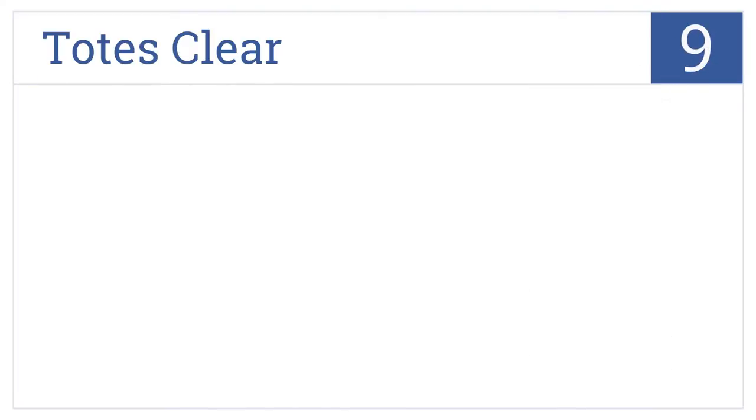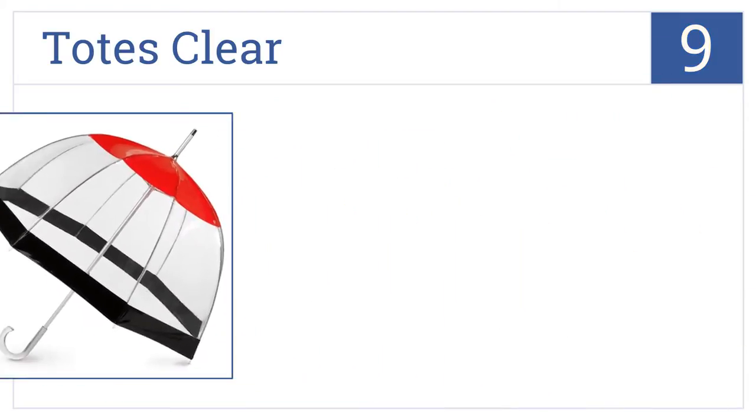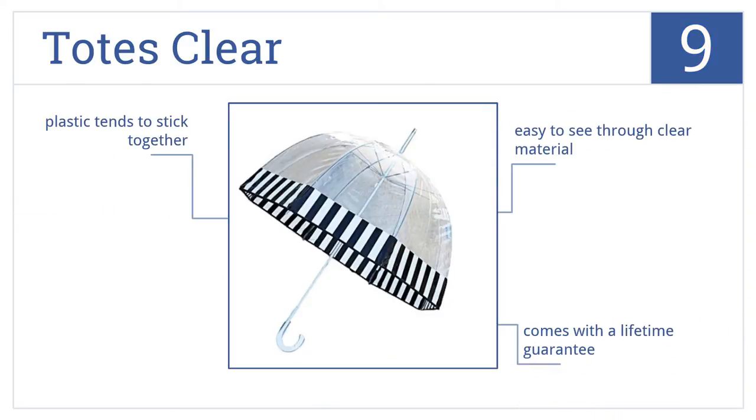Starting off our list at number 9. With 17 different design options and two sizes to choose from, you can find a Totes Clear to fit anybody's style and comfort preferences. It's easy to see through the clear material, and these come with a lifetime guarantee. However, the plastic does tend to stick together.